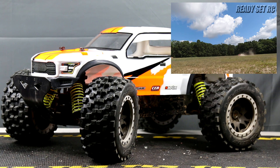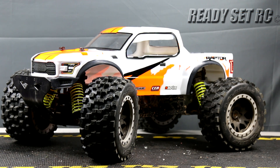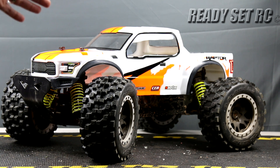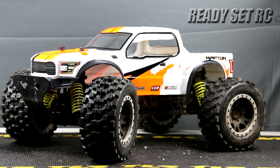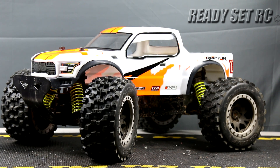Another thing that we noticed on this truck was that the offset was a little less than what was on the stock version of this vehicle. And it's not that the hexes are not giving us the offset — the actual wheels on this truck are not giving us the offset that you would normally get from the stock wheels. So in helping us improve that, we ordered up some parts, and we're also going to do some maintenance on this truck as well.